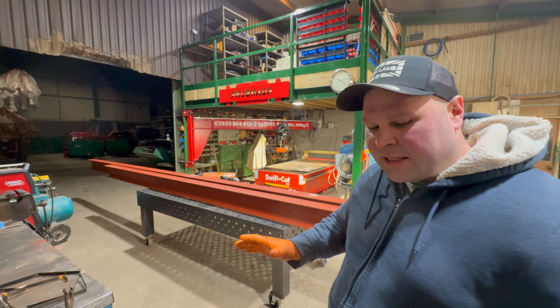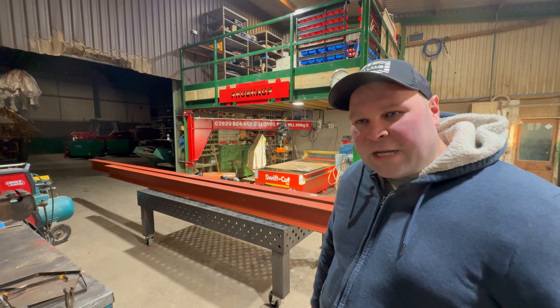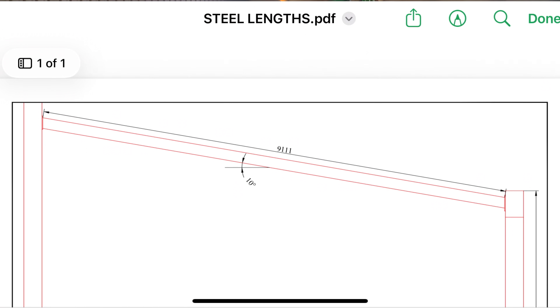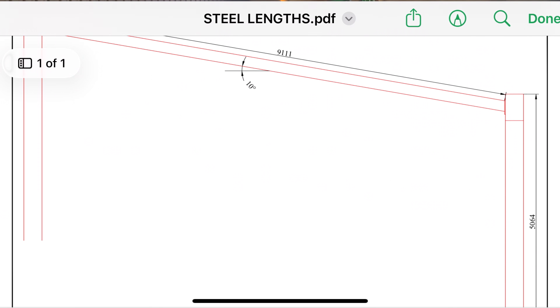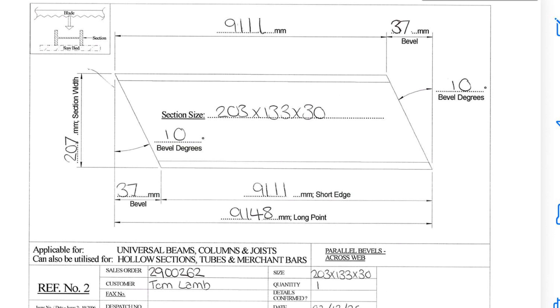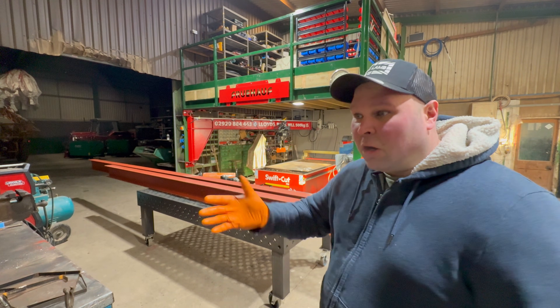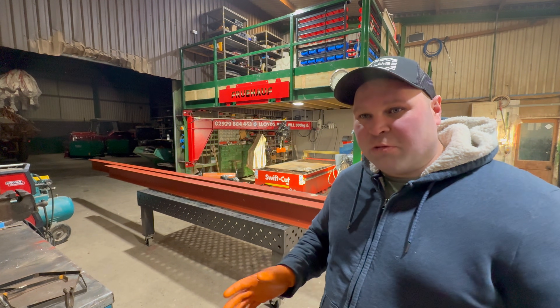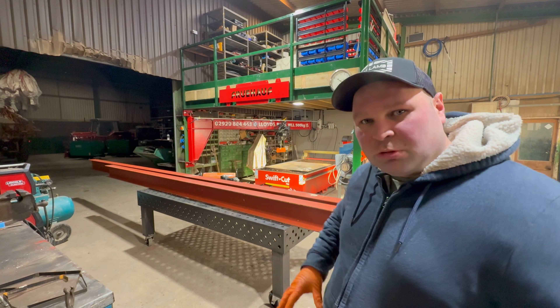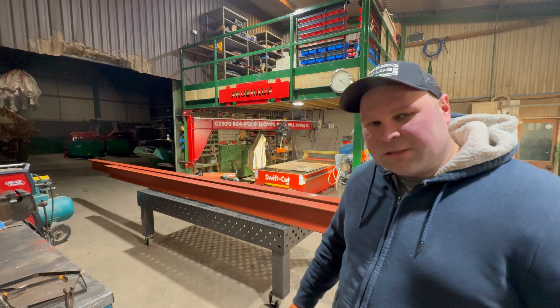Newack Steel have sent all this steel pre-cut, so I haven't got to cut anything. When we used the total station to put the bolts in we were able to create a drawing, and it gave me the measurements, so I just sent them to Newack Steel and within a couple of days everything was ready. It makes my life a lot easier. Once this is done we'll start putting it up, put the wood in, put the roof on, and that bit's ready to go.